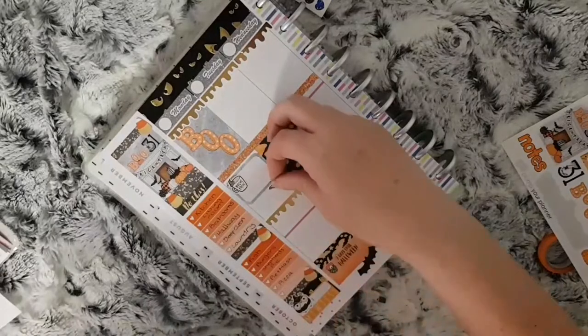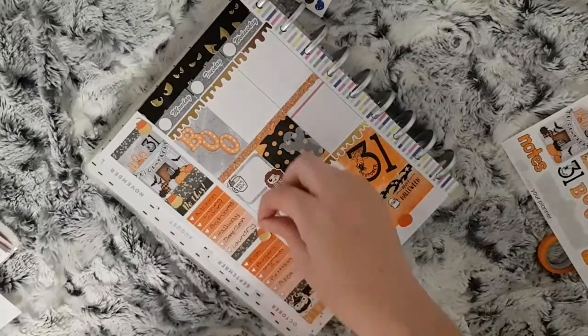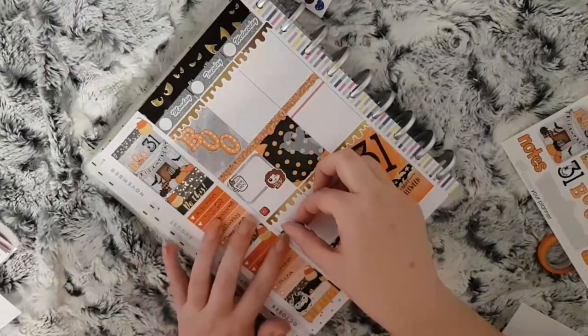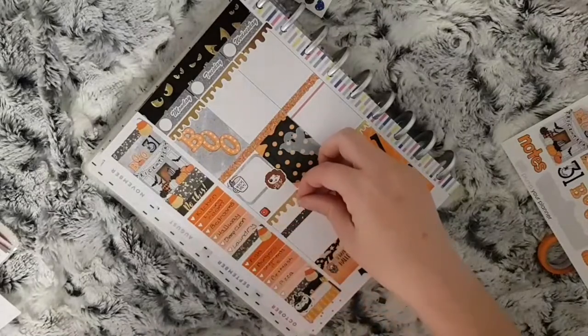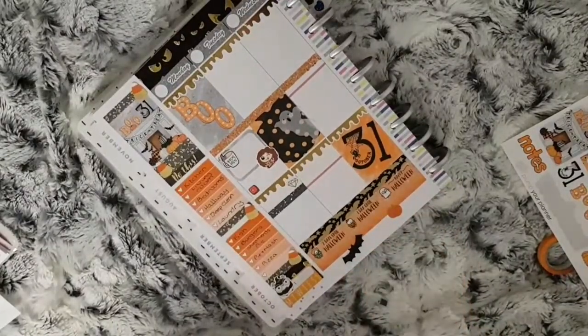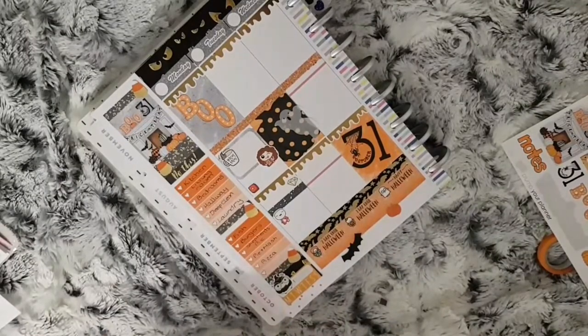I then want to share my weekly spread on Instagram, so I use one of the autumn planner girl stickers from Fox and Cactus. I also want to film, so I use a YouTube play button from Coffee Monsters Co. I use black headers and a diamond sticker from Diamond Prince Designs to mark some blog work. I then use a YouTube puppet from Laura Jane Style to mark that this plan with me will be going up, and one of the autumn coffee emojis from Coffee Monsters Co to mark binge-watching plan with me videos on YouTube.